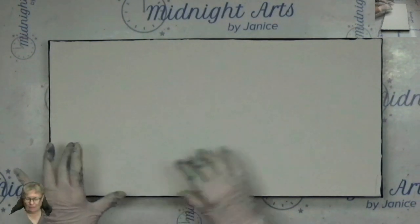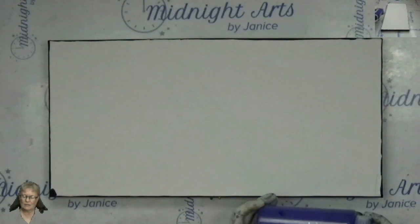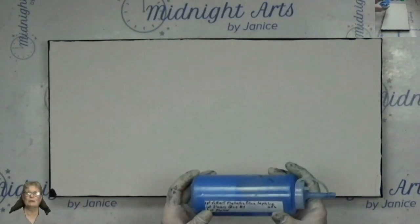Hi, Janice Windward here with Midnight Arts. Tonight I am going to do just a regular nighttime background to put vinyl here. It will probably be a nativity that I'm going to put across the bottom here. I am using DecoArt Extreme Sheen Metallic Sapphire, Master's Touch Violet, Master's Touch Emerald Green, and FolkArt Metallic Blue Sapphire.